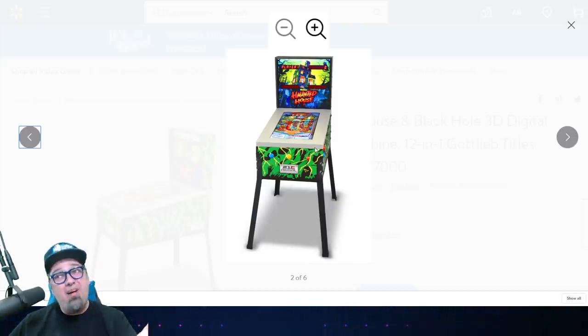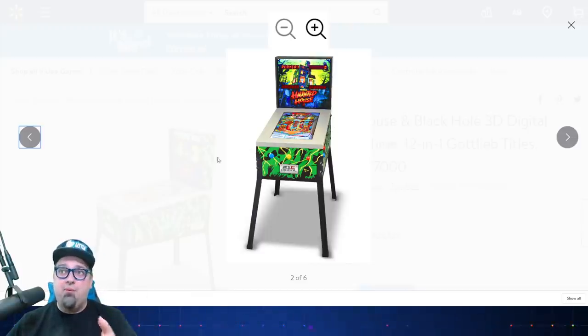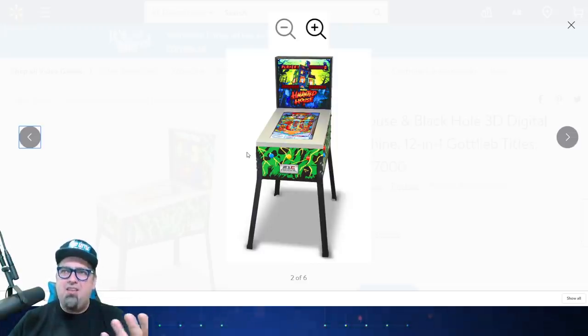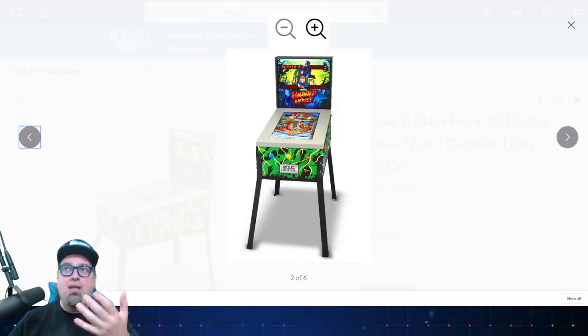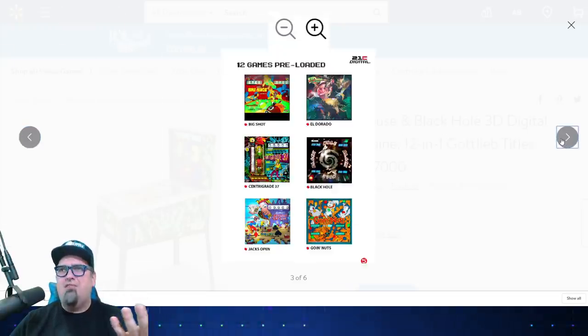That bezel is really off-putting. They're using the Haunted House design for everything around it — they're not really mishmashing all the games; it just says Haunted House. I'm not sure with this backlit display if you could swap those out for the other games, which would be kind of annoying. But it looks like it's just designed for Haunted House, even though you have 12 games preloaded.